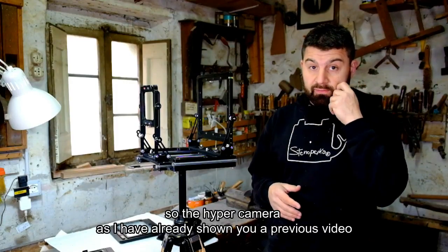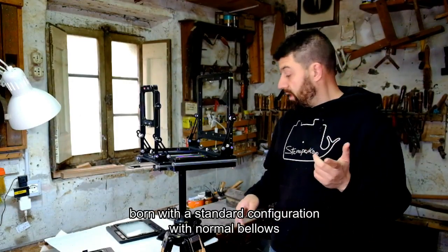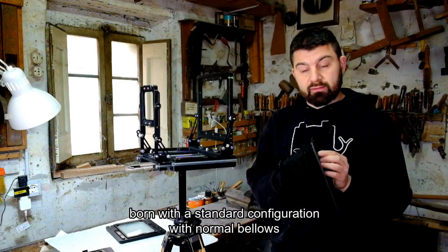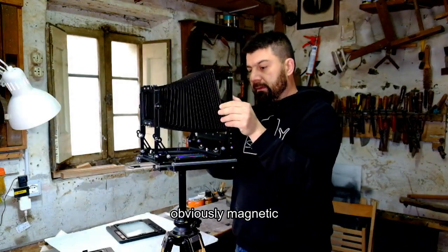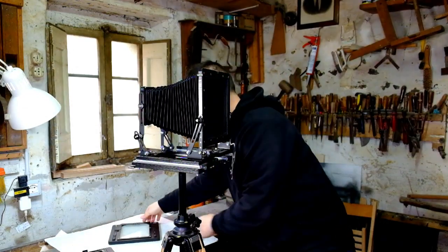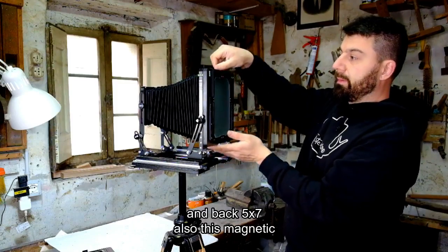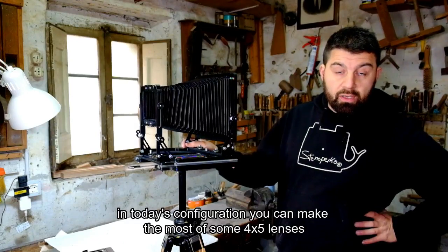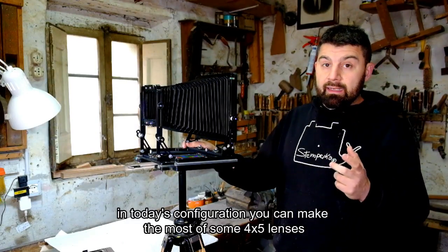The Hyper Camera, as I showed you in the presentation video a few weeks ago, comes in its standard configuration with the traditional bellows — everything magnetic — and a film back, also magnetic.